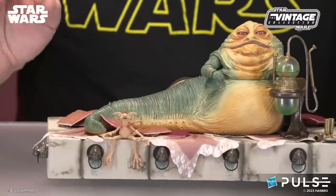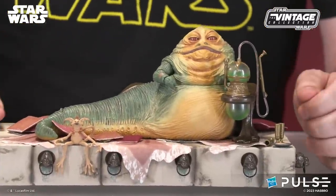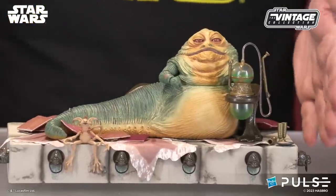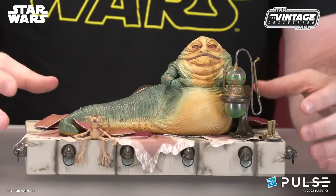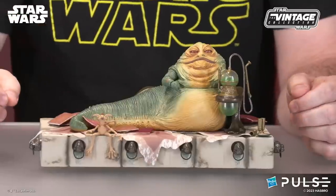We've got Jabba the Hutt — he's basically the Jabba the Hutt from the Sail Barge, so he's got all that great detail and all those updates from that. We've got the base here that you saw previously, his dais, the plinth itself that came in the Boba Fett throne room set, but updated with deco for this specific version.